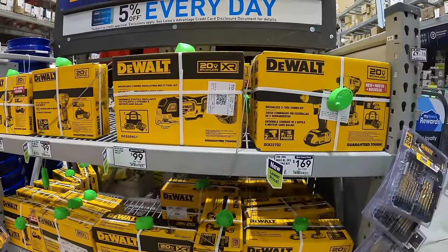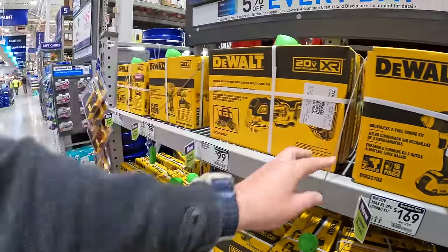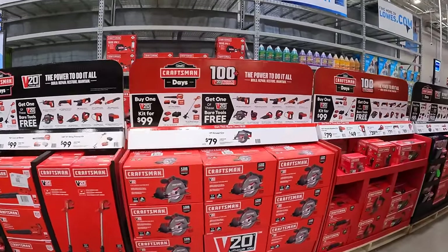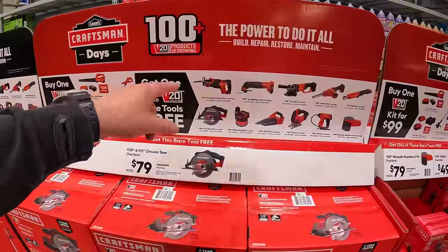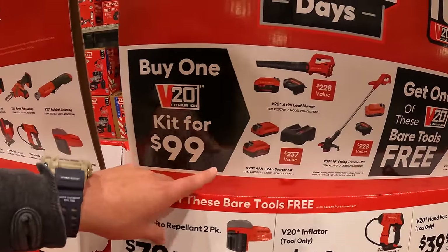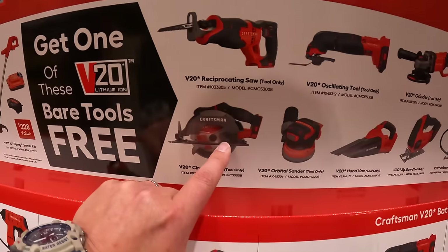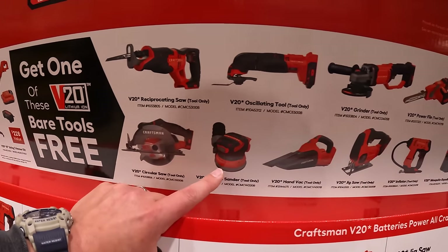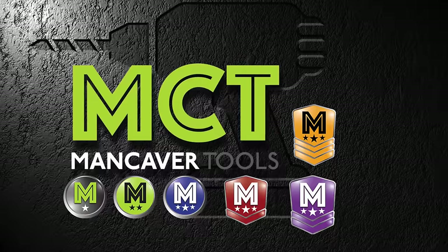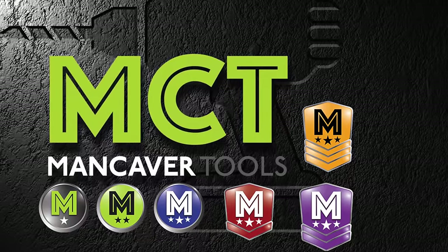That's pretty much it, you guys. I just wanted to keep you updated on the latest power tool deals — throughout all year these continuously evolve, and Craftsman has these deals going on so don't miss out. I hope you found this video helpful and entertaining. Please like this video, hit the bell button to be notified of future videos, and please subscribe to the channel. This is Dave Nicholas — thank you for tuning in, I'll see you guys next time.